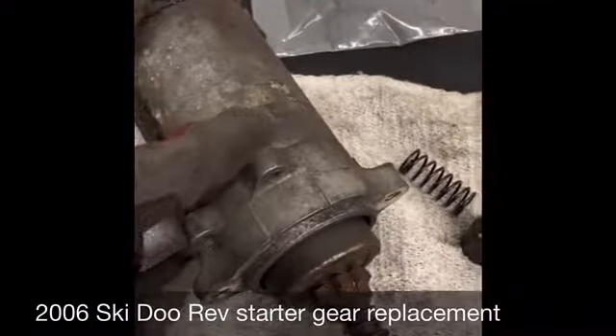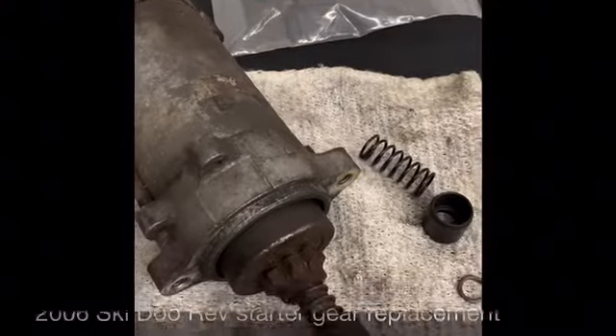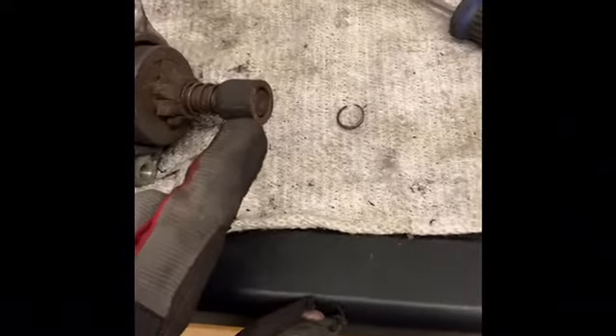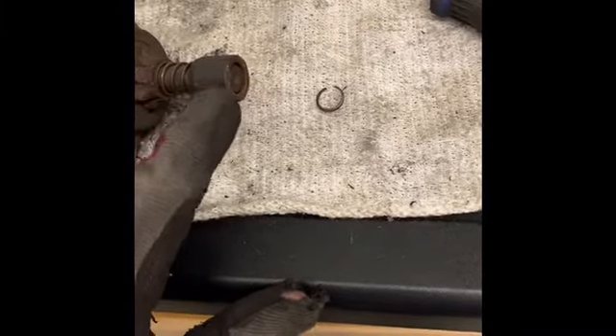So we're going to be pulling this one apart and try to swap this out. Something that I thought would help people here: you have to pull this off, and it's actually held in place with a clip — like a C-clip.